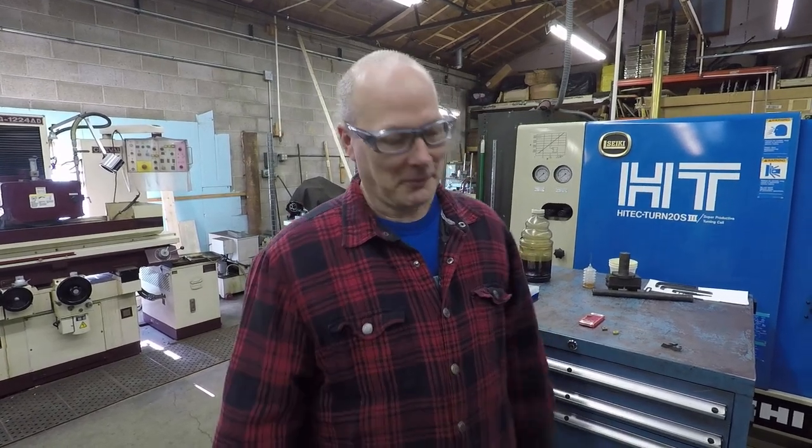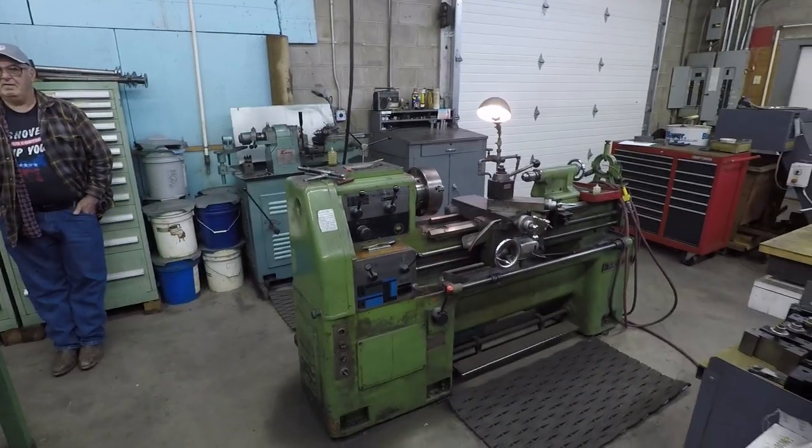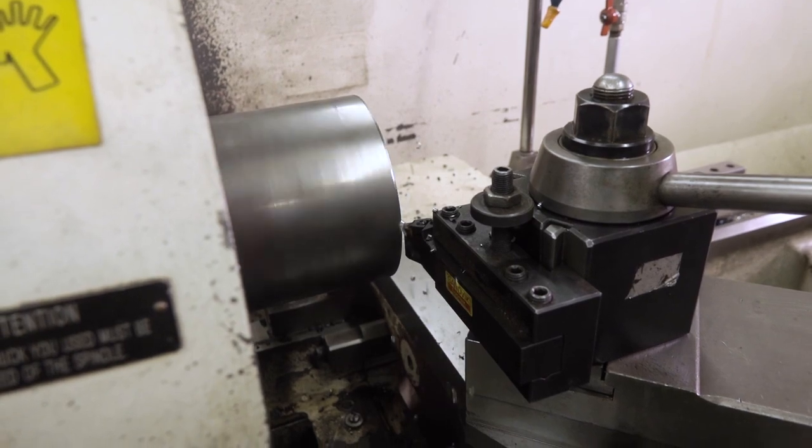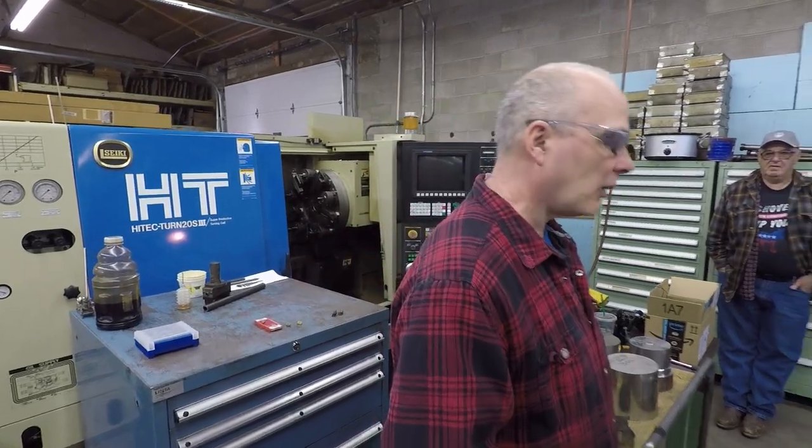We'll start with the 303, so everybody gets comfortable, and when they go to 304 they'll say this is a different world. Today we're also switching it up — in the past few videos we've filmed on Paul's larger machine, which is a 20-inch swing, 10-horsepower spindle — a lot heavier machine.